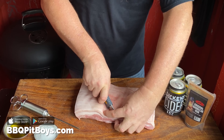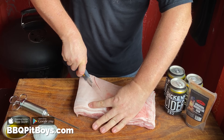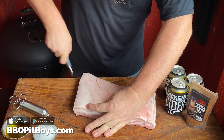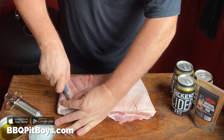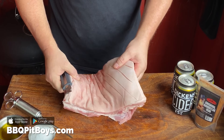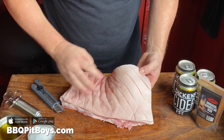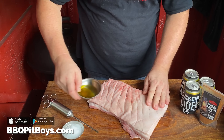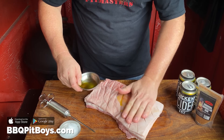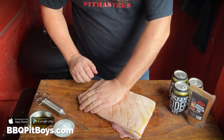The first thing you've got to do is take a sharp knife or razor knife and score the skin. We're doing this because we want to get it real crispy — this is a necessary part of getting the skin nice and crispy. You're going pretty much through the entire skin but not quite into the meat itself.